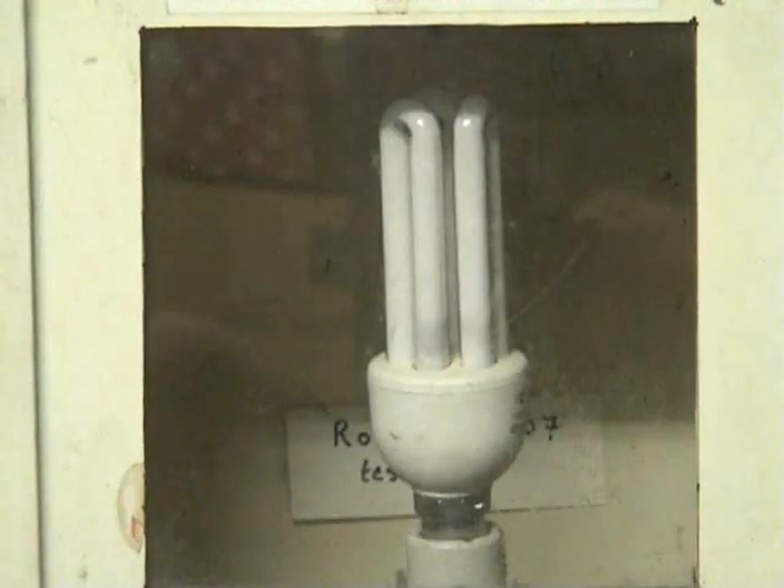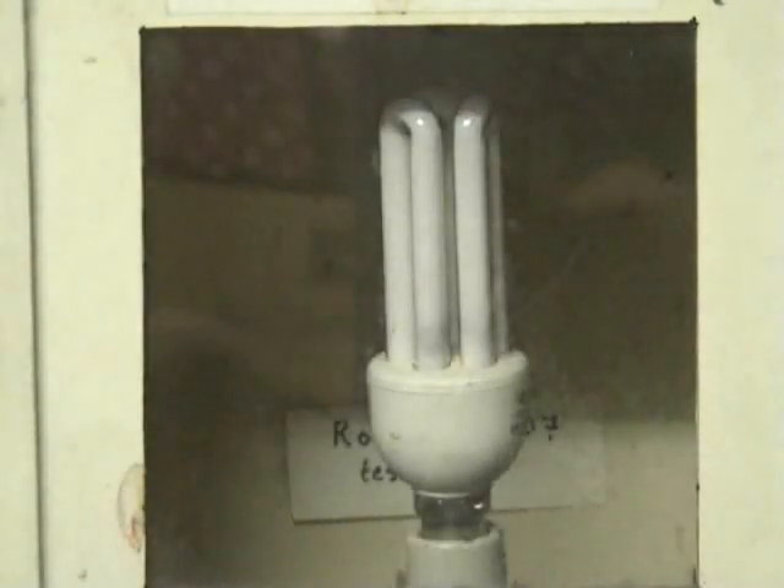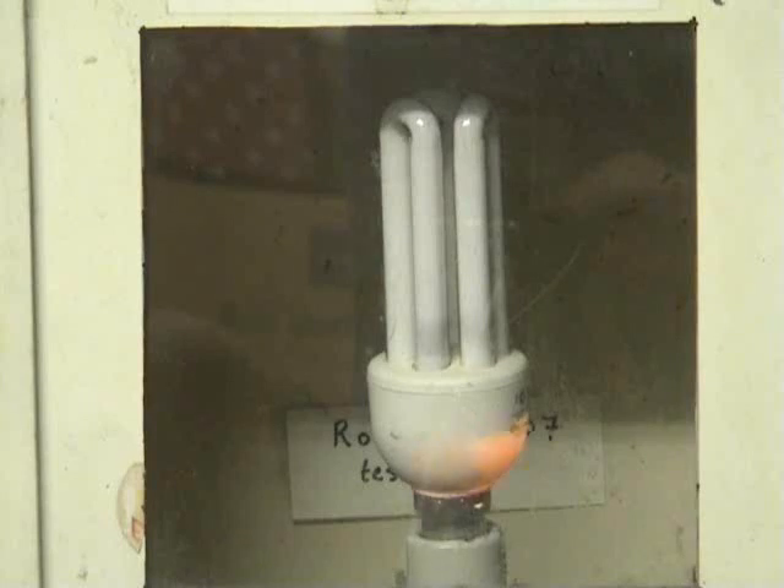It just didn't last that long. Is that all? 20 amps. Still 20 amps going through there. I think the MOT will be heating up quick.